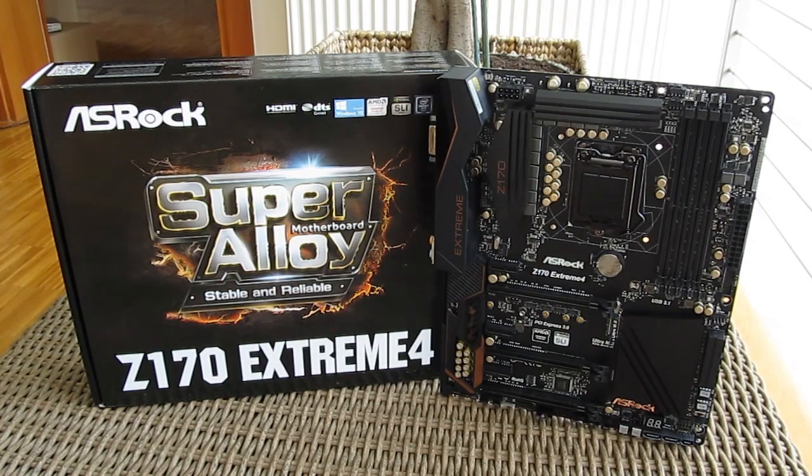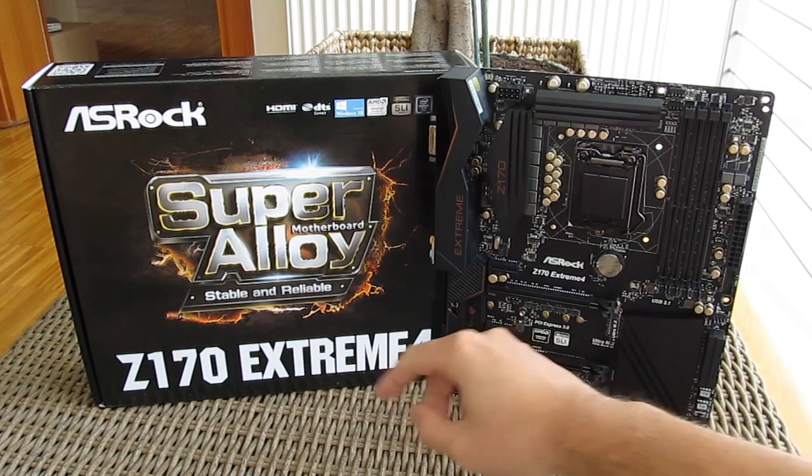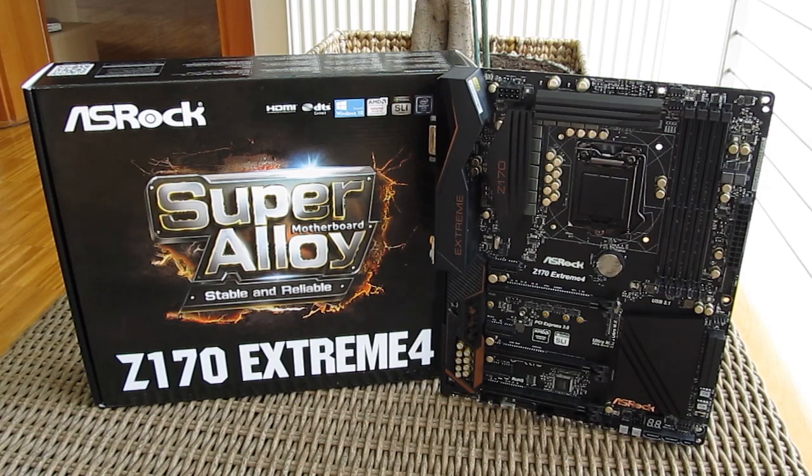Thank you once again guys for checking out our unboxing and preview of the Asterix Z170 Xtreme 4 motherboard. Feel free to give us a thumbs up if you liked this video, leave a comment down below if you have any questions about the product, and if you'd like to see more content like this you can subscribe to our TechTic YouTube channel or check out our other videos.